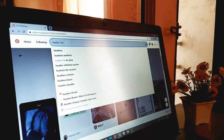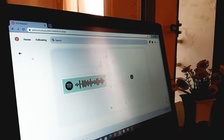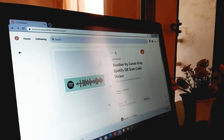This part is optional — it's up to you if you want to put a code to your song or not. After finding the code, just click Download.